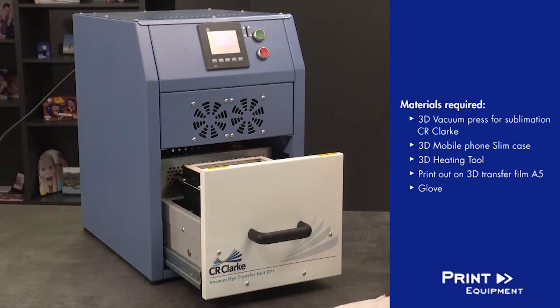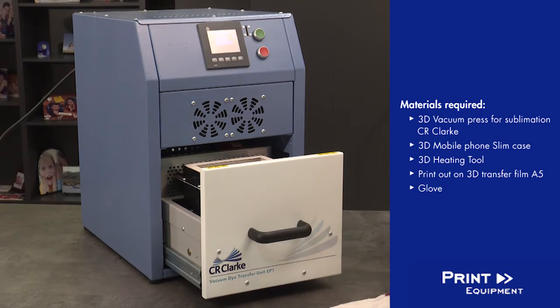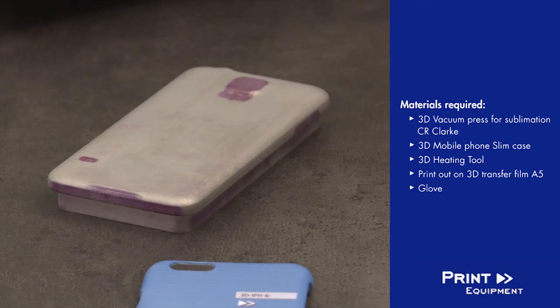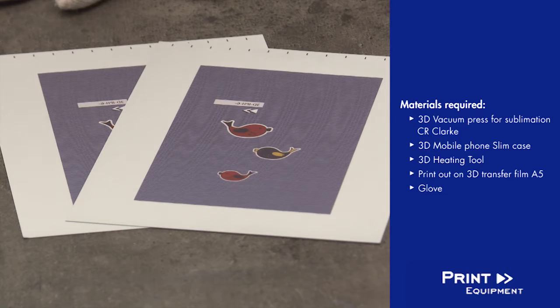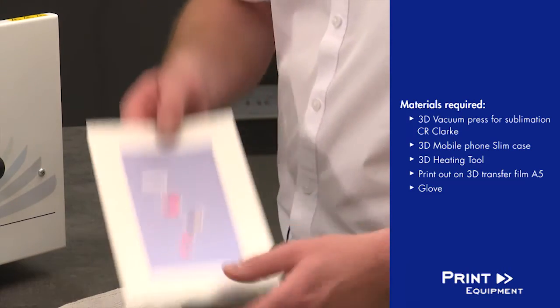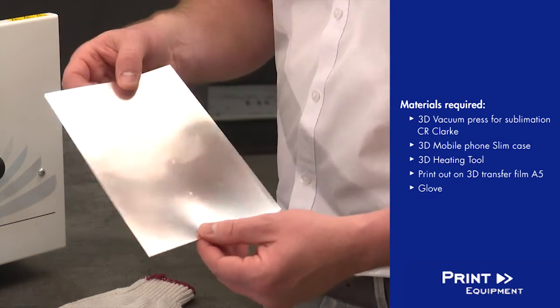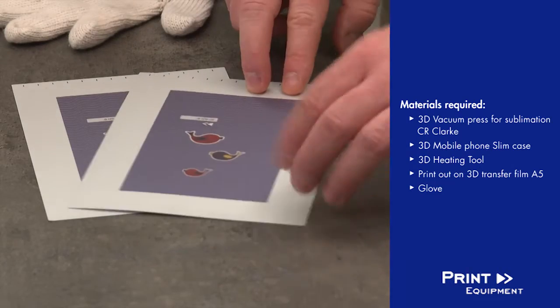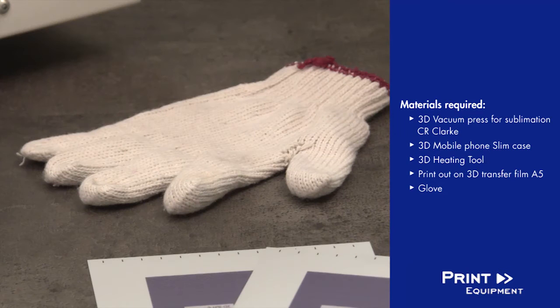For doing this we need the vacuum press, some phone covers — for example here the iPhone 6 with a matte finish — a corresponding printing base plate, and my printout on a special thermo forming foil in format A5. I did the printout with my Ricoh sublimation printer and the glove.